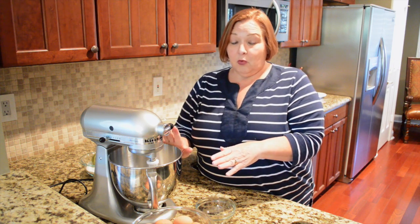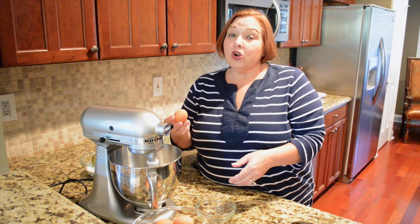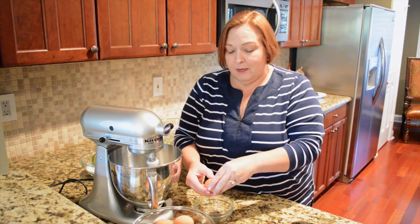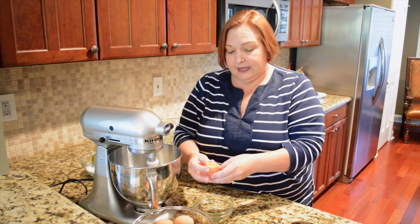First thing to do with meringues, of course, is egg whites. You want to start with room temperature eggs. I'm going to use six eggs today. The rule of thumb when making meringues is a quarter cup of sugar per egg white. I always like to separate my eggs into a separate bowl, not right into my mixing bowl, because I am famous for getting eggshells in.